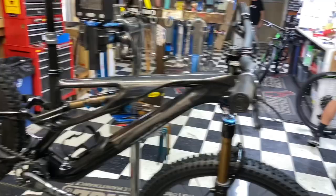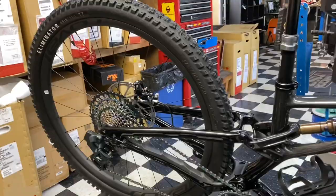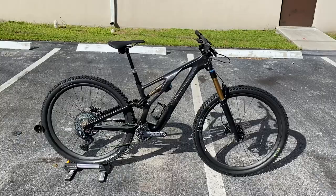All right guys, here I got the 2021 Specialized Stumpjumper S-Works Evo — the new new new. This is the S2 size frame. It's weighing 30 pounds 6 ounces. That's with the SWAT storage. I'll show you in the video, and then in kilos that's 13.77 kilos. Stay tuned after the video as well where I'm going to do a freehub test on this thing.